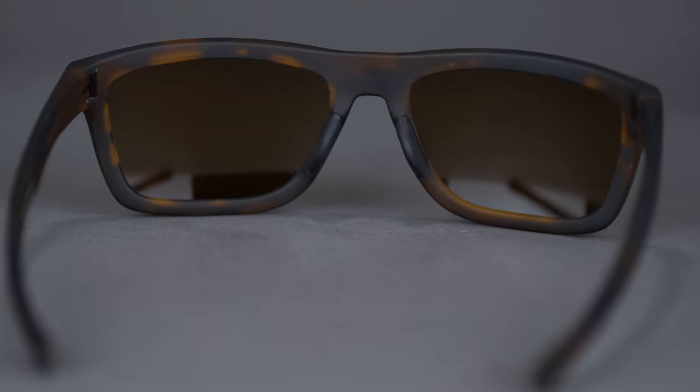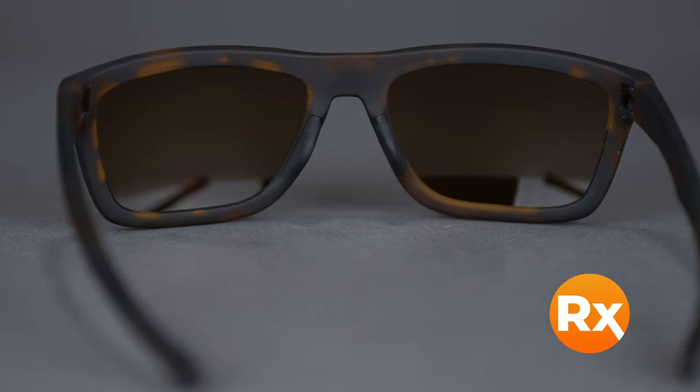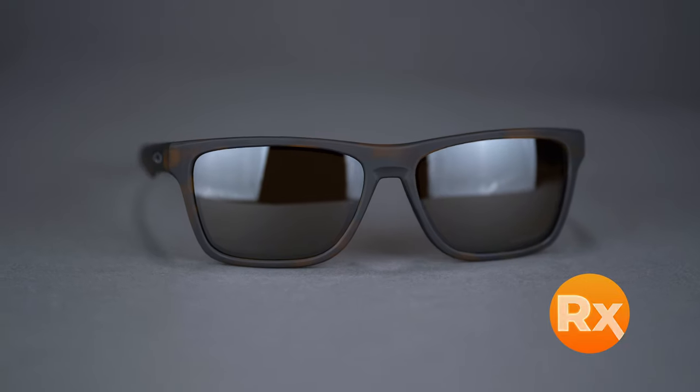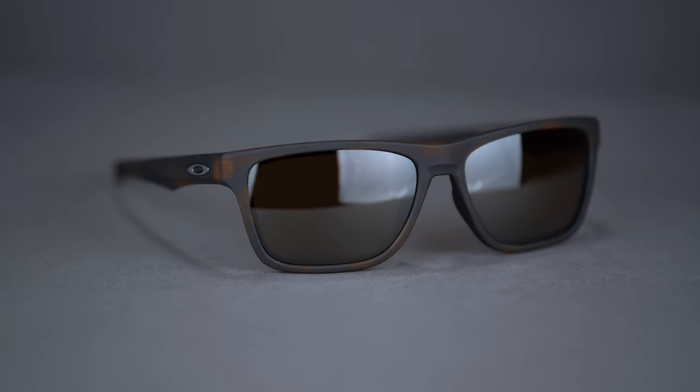The Holston comes in a wide variety of colors and holds a range of prescriptions including progressives. It is available in prescription with Oakley Prizm lens technology or SportRx Sport Optimized Lenses. You can get the Oakley Holston online at SportRx today.